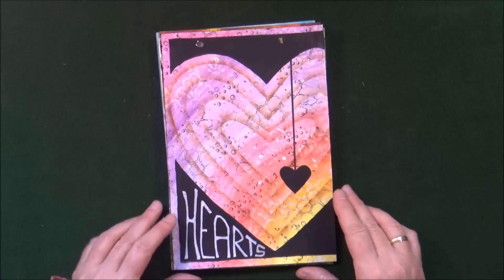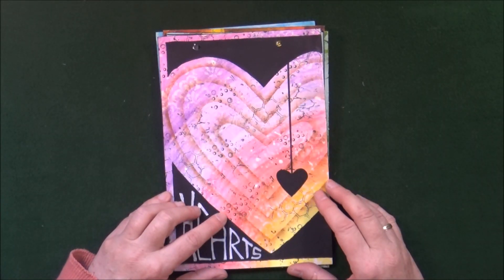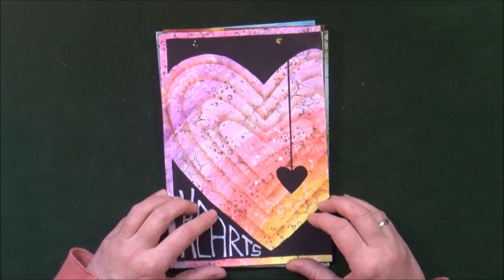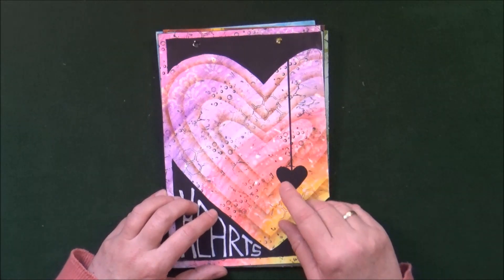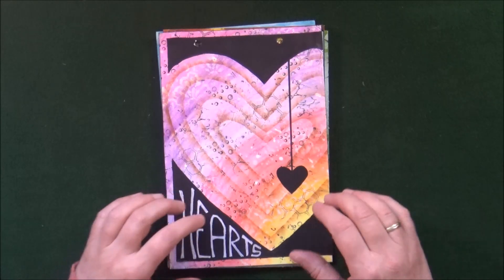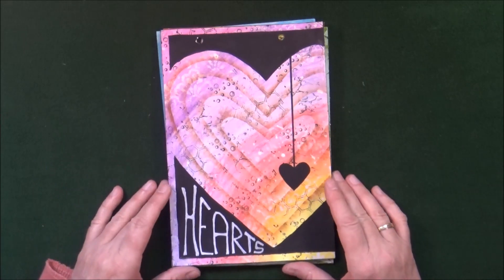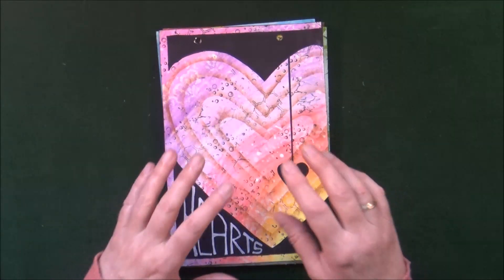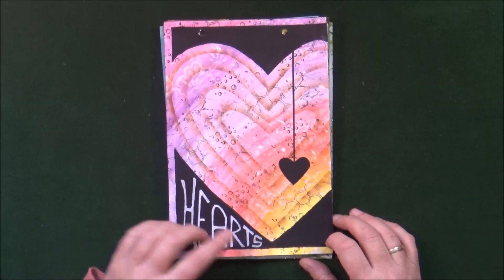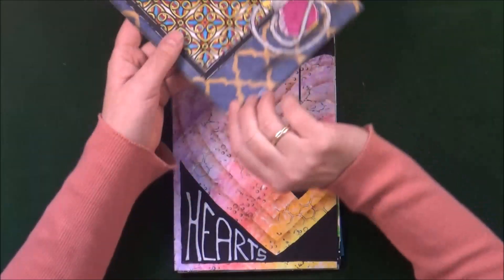The next prompt was Hearts. I created first a rainbow background using Neo Colors, a little splatter, a little stenciling, and then I cut out a paper heart, colored the edges, and smudged it out, always decreasing the size of the heart. It's a very simple technique I did even as a little girl. After that I blackened out the background, added another heart, added the word, and that's it. I quite like this page.